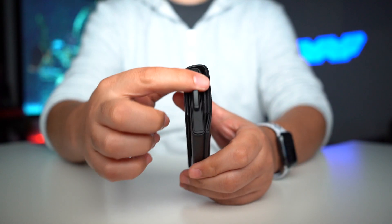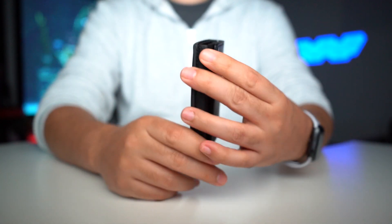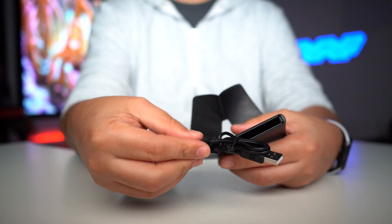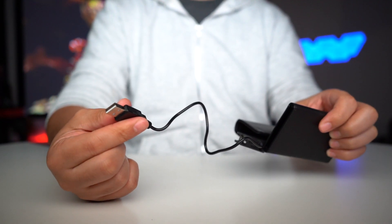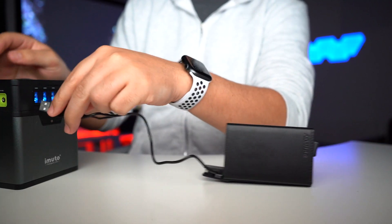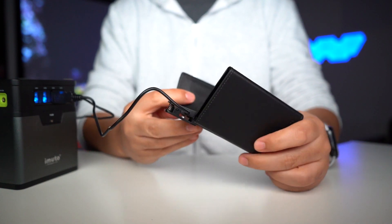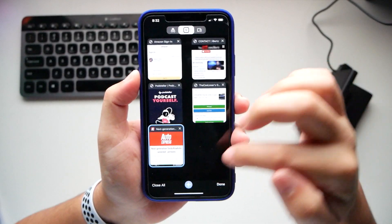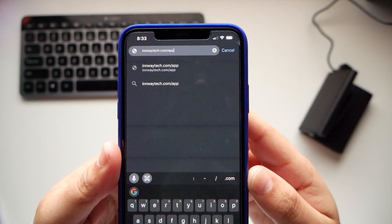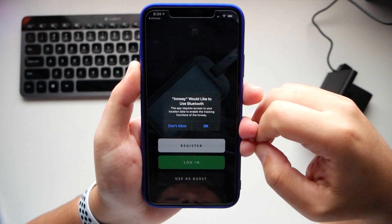There's a slot to push out all your cards. For charging, the cord is not that long, so you'll need a little power bank or a wall charger. Once you plug it in you can hear the beeping, and it directs you to go to nwaytech.com/app, available for Android and iPhone.